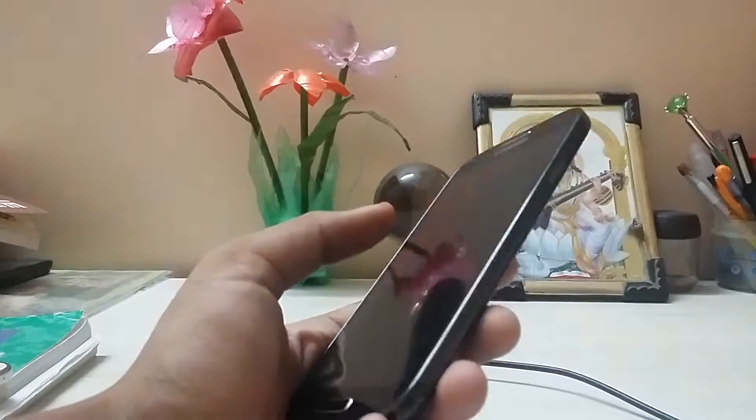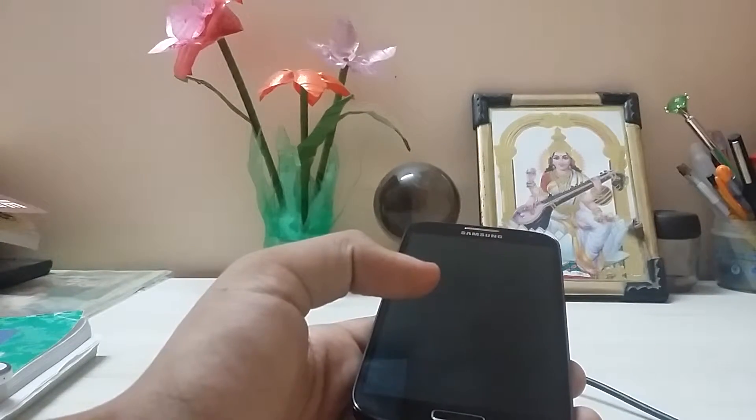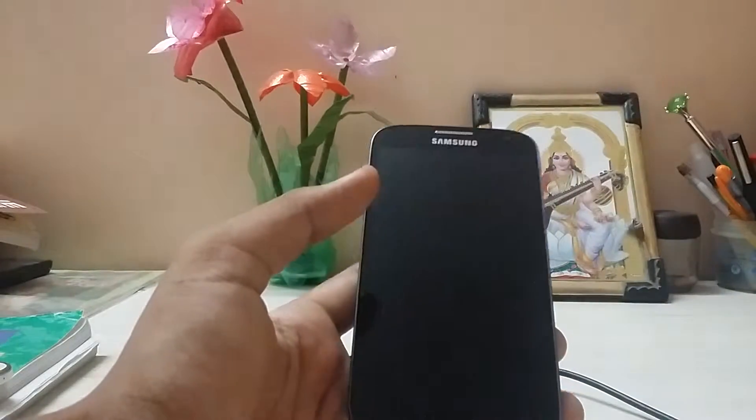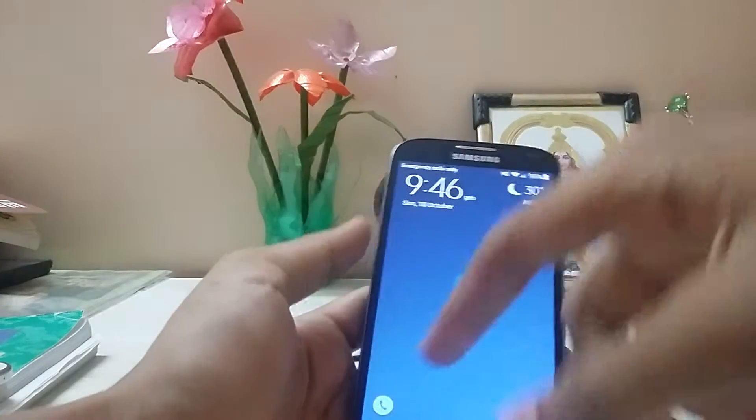I checked it on the Grand Prime but it was not available in the Play Store. I don't know if I can share the app because the Grand Prime does not support OTG. So I guess Samsung phones which support OTG should work — my Galaxy S4 works, and also the S5.